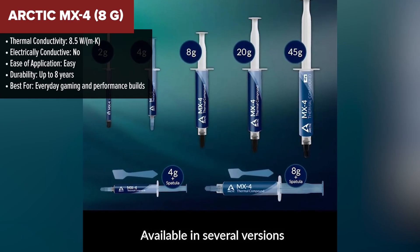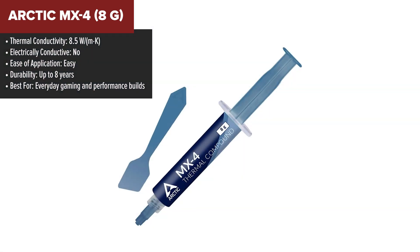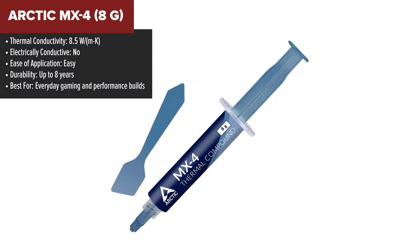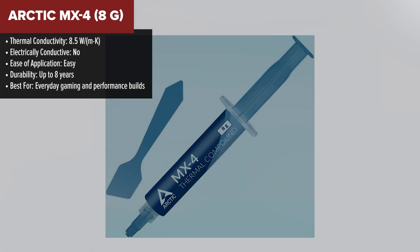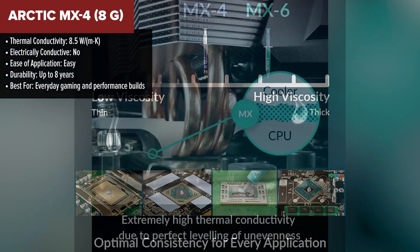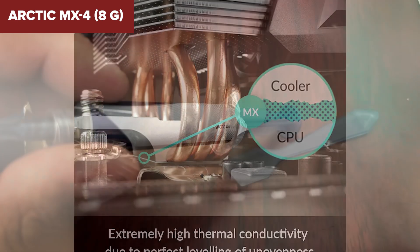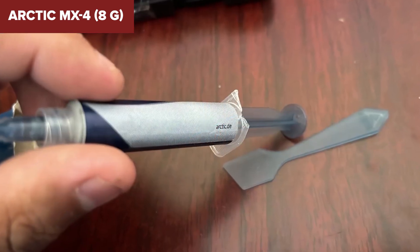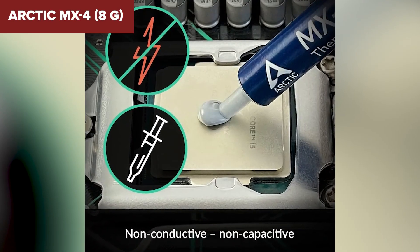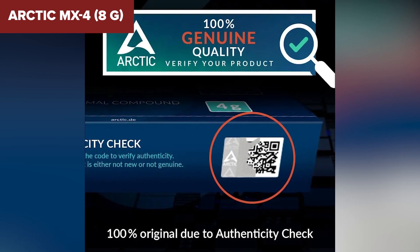In the middle of the pack, we have the Arctic MX4. This one's a crowd favorite for a reason — it's that perfect balance of performance, price, and ease. If you want something that performs well without the complexity of liquid metal, the MX4 has your back. With its solid 8.5 watts per meter Kelvin thermal conductivity, it's a clear upgrade over both the BSFF and TM30. It applies like butter and lasts for years. Plus, it's completely safe to use — no conductivity, no corrosion risks. It's kind of like the Swiss army knife of thermal pastes.